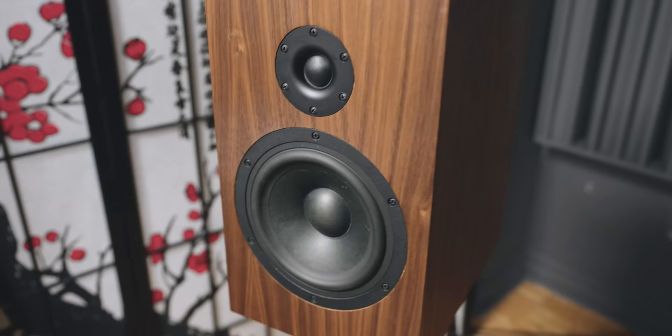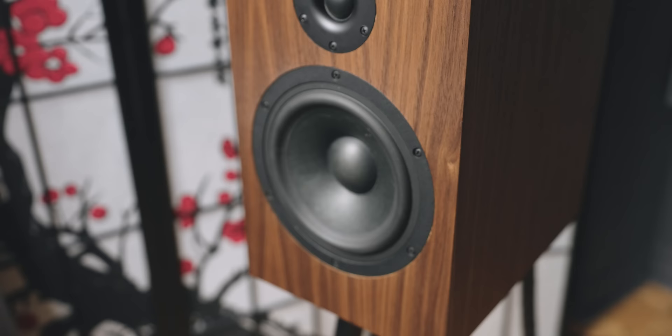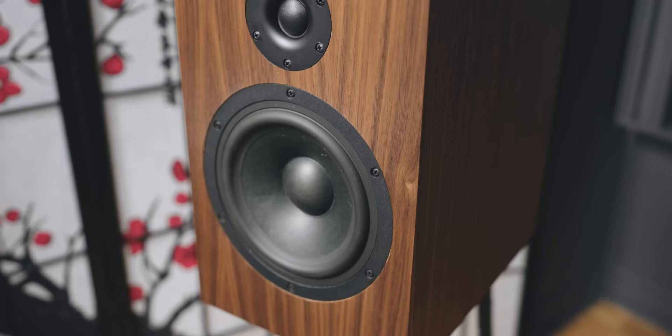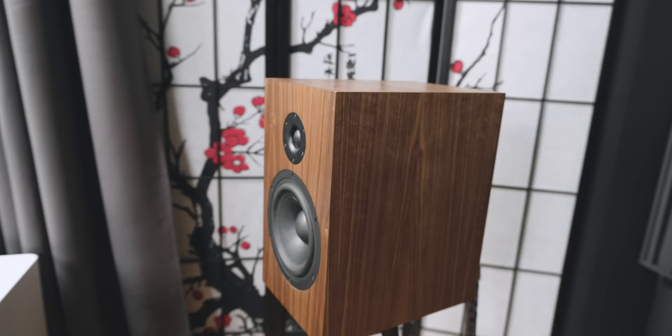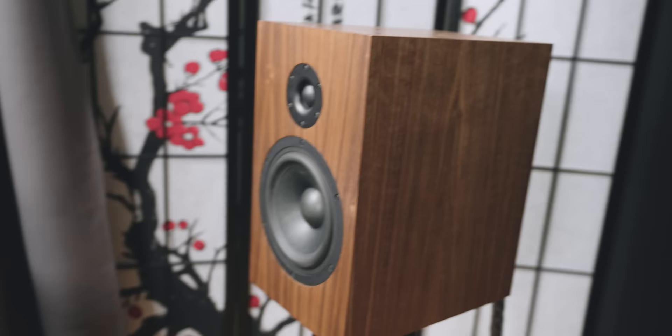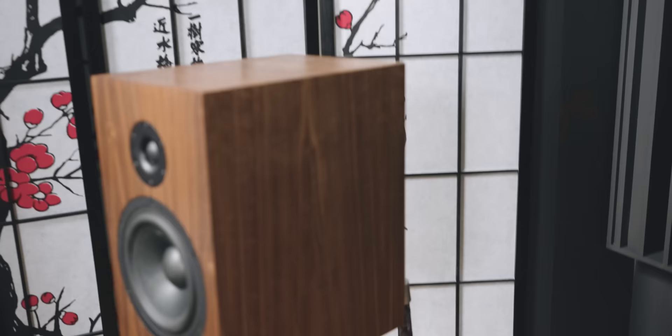Another common question I get is: should I upgrade the crossover? Absolutely. I covered this in my original video — it's about $400 for the upgraded crossover. It is very much worth it. There's a significant difference with this speaker. Because the driver quality is so good, you definitely want to upgrade the crossover. At only $400, that is pretty much a steal for such a chunky, high-quality crossover.